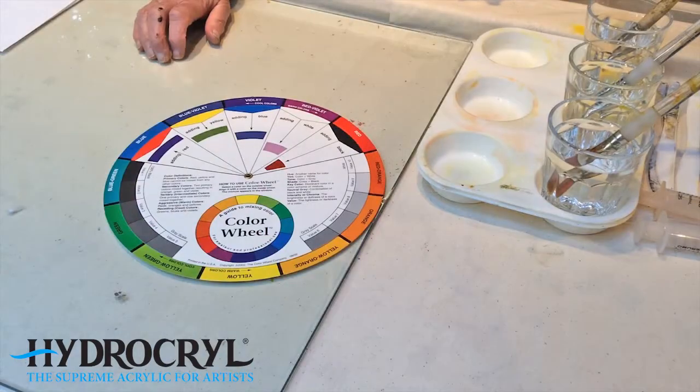One of the most common colour wheels in use by artists as a reference for colour mixing is the twelve-part colour wheel, which was developed by Johannes Itten, who was an artist and teacher at the famous Bauhaus School of Art, Craft and Design in Germany, from 1919 to 1923.